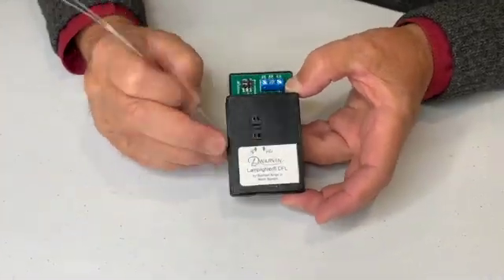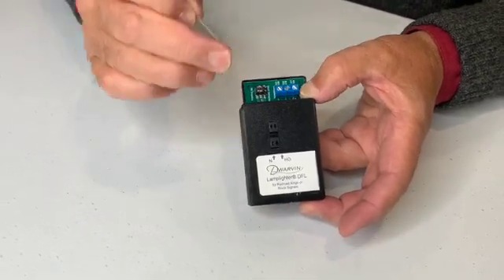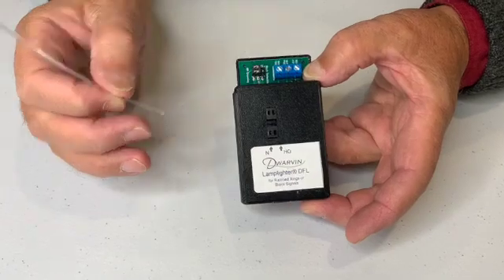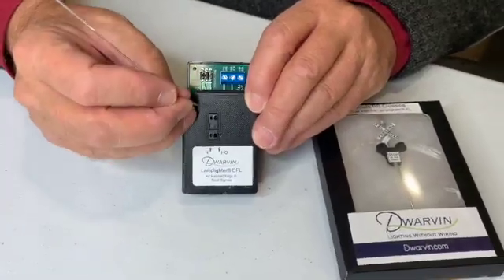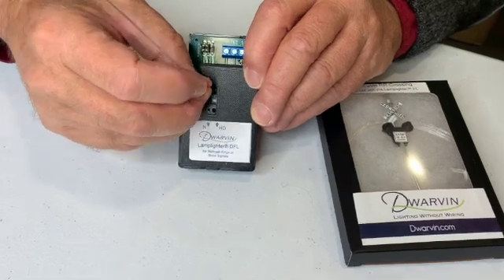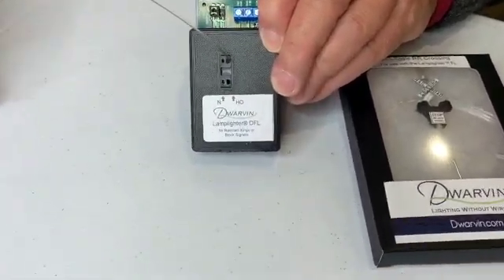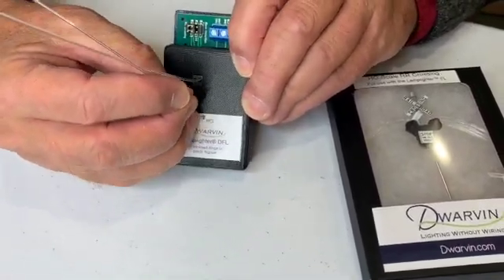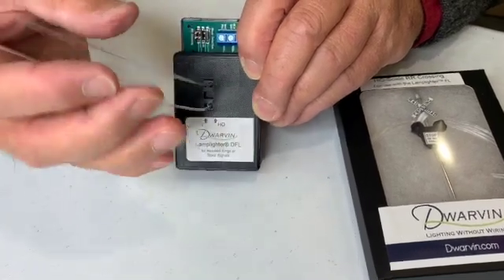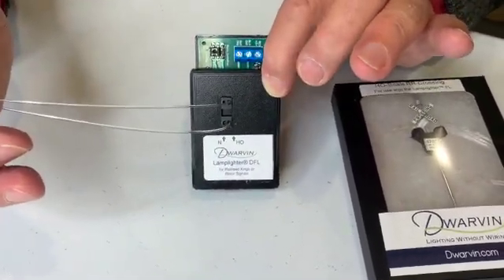Here's the basic unit — it is the DFL controller. And here are what we call the fiber chimneys, both for N scale as well as HO. So we take one of the fibers and insert that into one of the holes in the chimney. The other fiber I'm going to insert into the other side. And now we have the railroad crossing connected in.